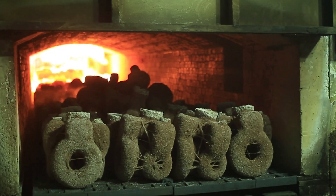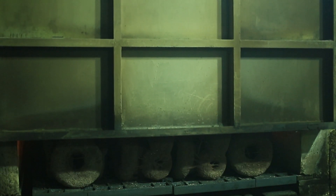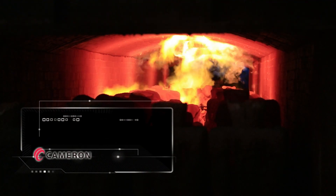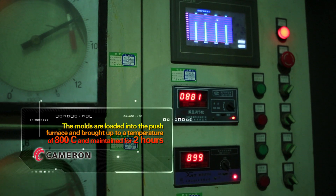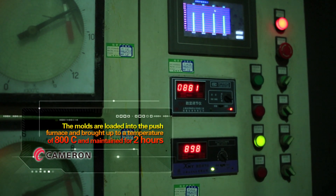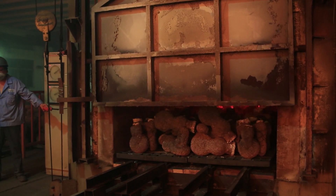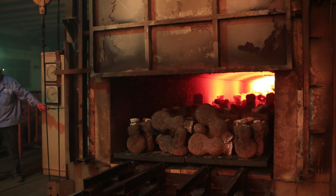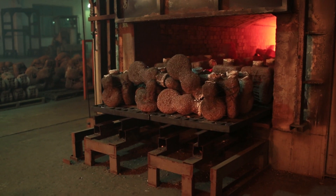A key to quality castings is to have the mold temperature high enough to help the metal flow and avoid shrinkage and non-fill situations. The molds are loaded into the push furnace and brought up to a temperature of 800 degrees Celsius and maintained for two hours. As they progress through the furnace, the temperature slowly builds from room temperature to the 800°C zone until reaching the end and being removed for pouring.